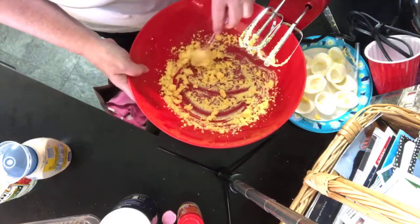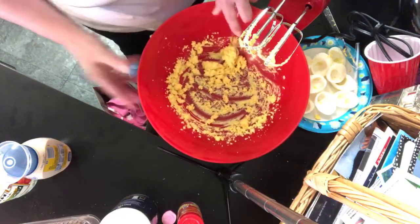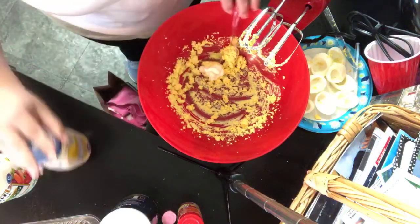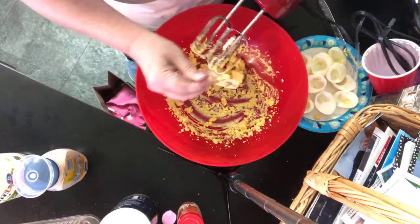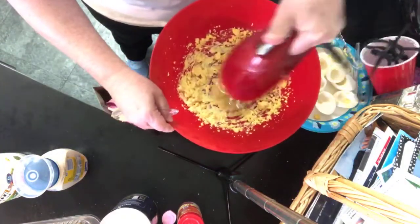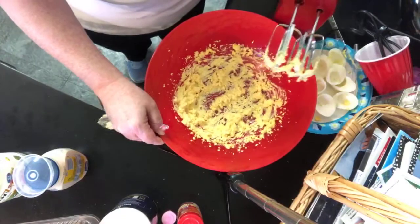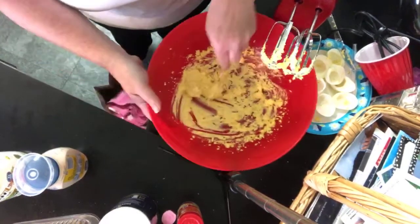The consistency needs to be a little creamier — I need a little bit more mayonnaise in there. I'm gonna add a little bit of salt too. Remember, you can always add more salt but you can't take it out. You want it to the point that it's creamy, not dry. That looks pretty good.